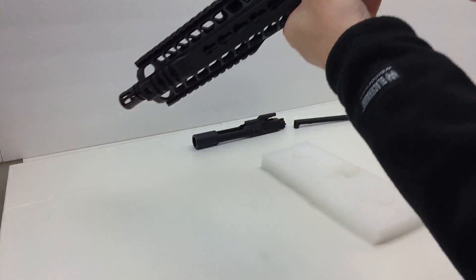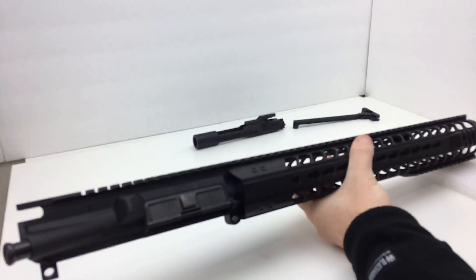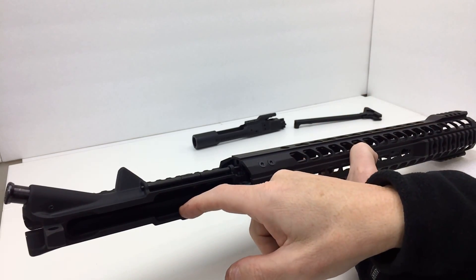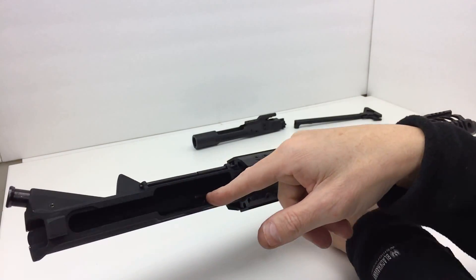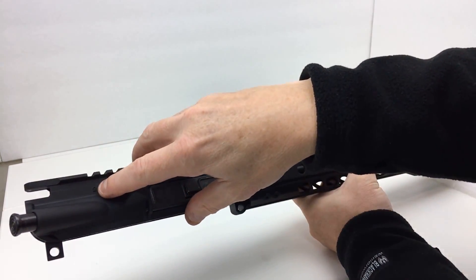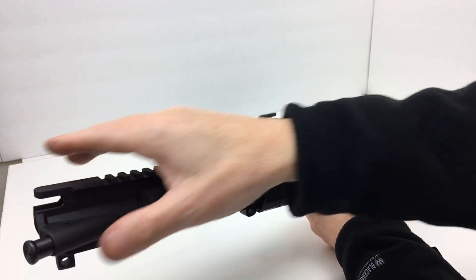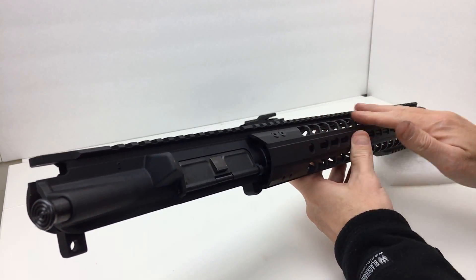On the inside of the upper receiver, there are some marks from brass hitting it and some powder residue. It does not appear to have a dry film lube applied — normally that would show as a light gray finish on the inside. There's a brass deflector, and a key lock symbol that indicates this is a Seroforge upper, or at least the forging block is from Seroforge. The bolt assist device is also present.